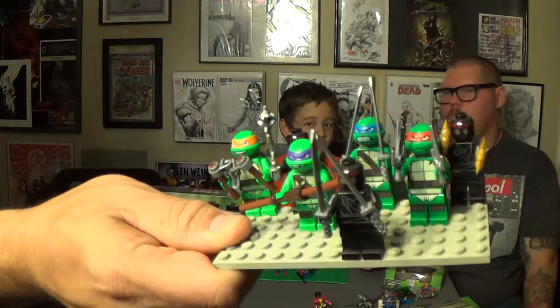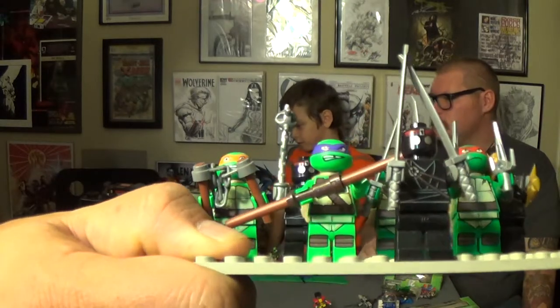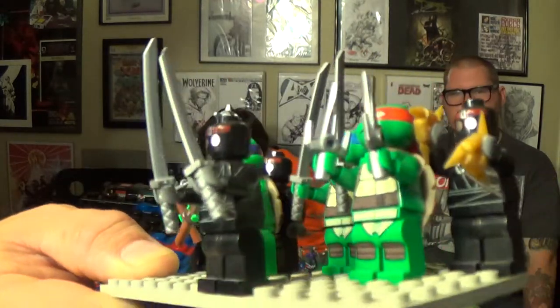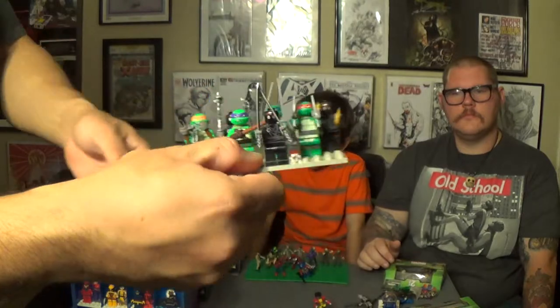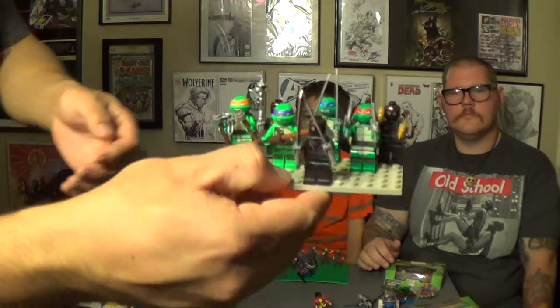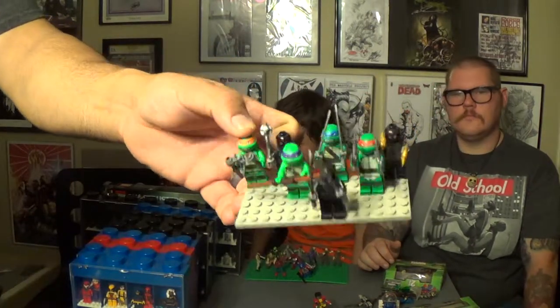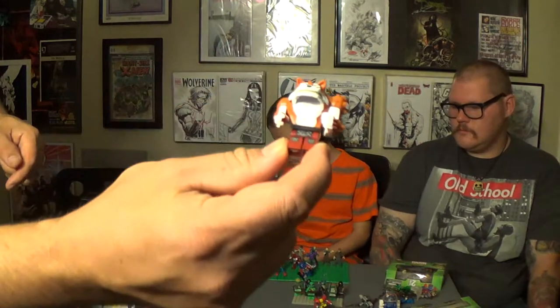I have the Ninja Turtle Legos — got all four turtles and a couple foot soldiers, though I have the rest at home. It's a lot to bring — it's like a whole entire city of Legos. For those of you who know me, I'm a big Lego fan. I've got an entire Lego workshop in the garage — hundreds of pounds of Legos, buildings, customs. I've actually made a little bit of money doing Lego commissions.